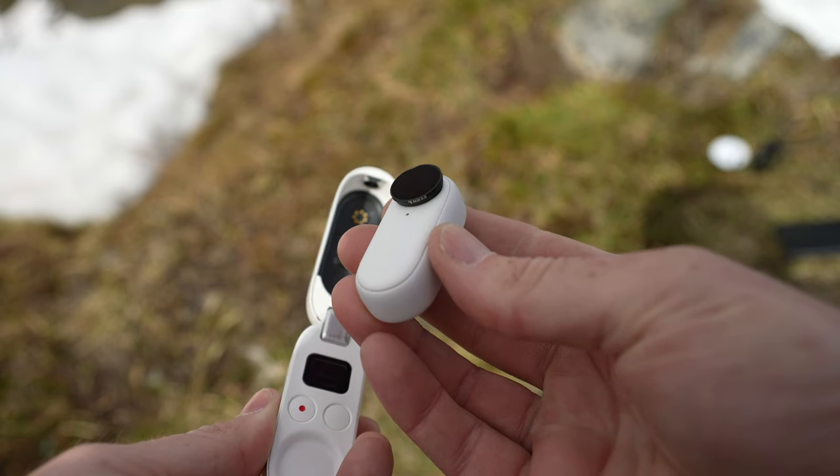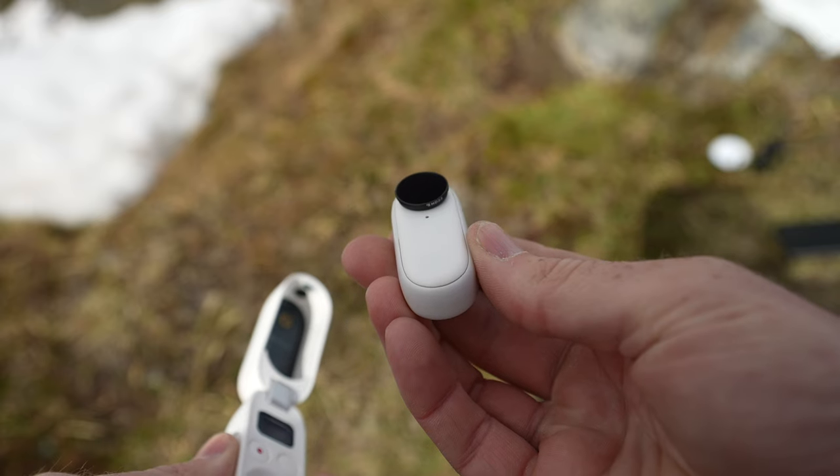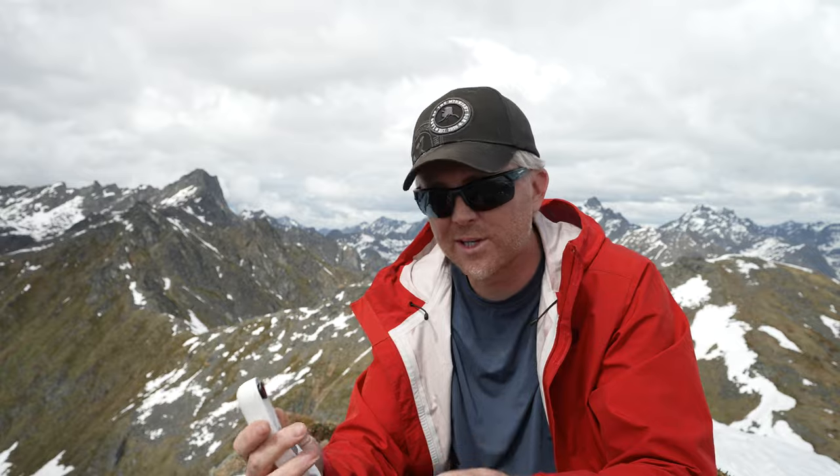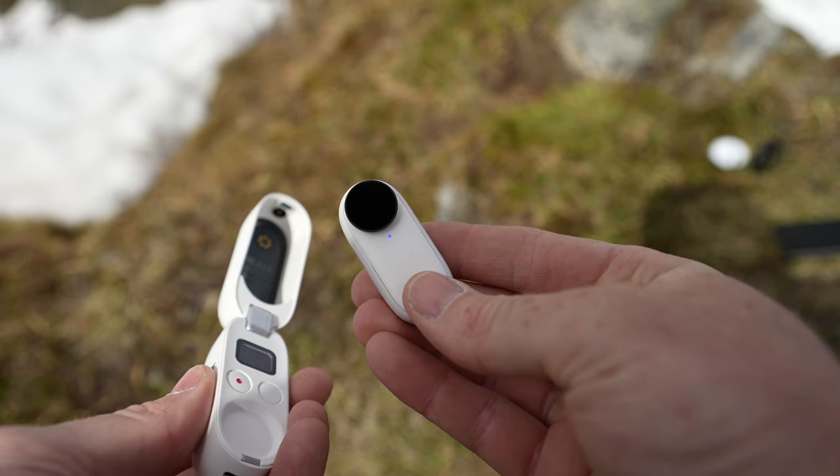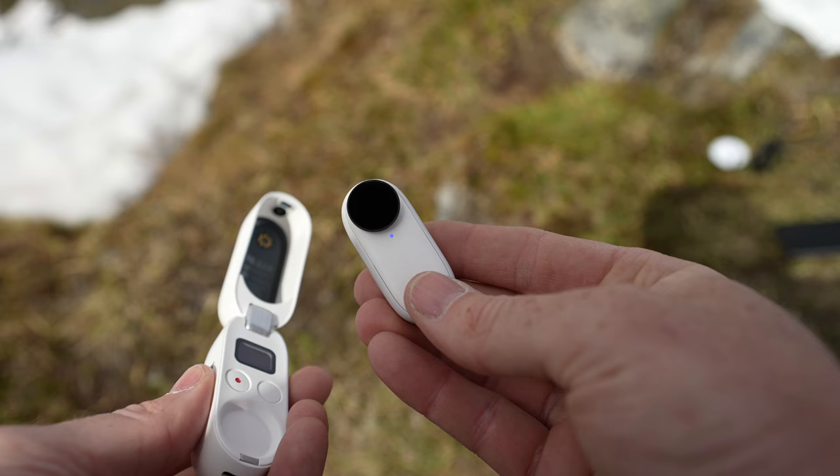There are a couple of things that really bug me. One is the record light — since the dawn of time, mankind has used a red light for recording to let people know things are recording. Insta360 decided on blue. I don't know why, and it's really thrown me for a loop. I'm like, is it recording? Is it not recording? I wish that was a red record light. The other downside is it only has 32 gigabytes of storage built in, and there's no way to change that. Once that storage is full, you have to offload footage to your computer or phone, then format and start again. I wish there had been a 64 or 128 gigabyte option.